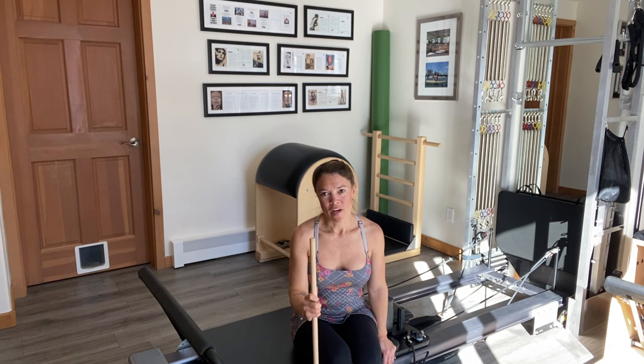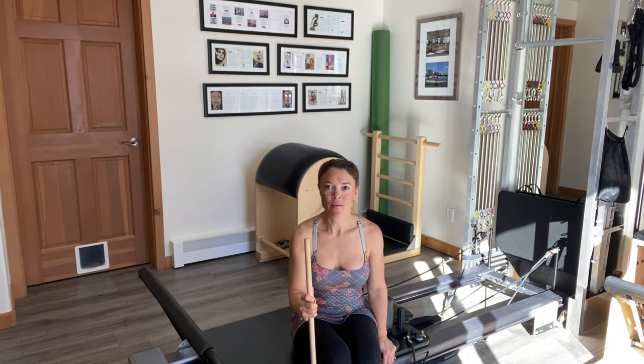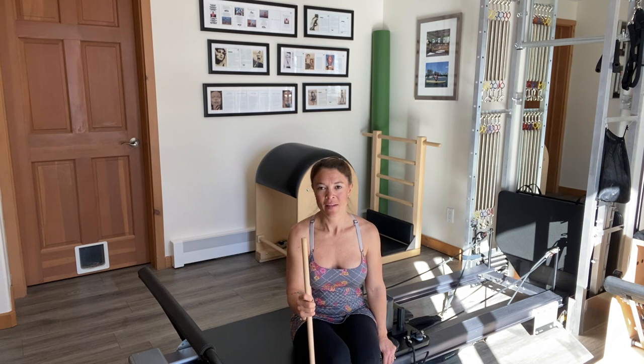I hope you've enjoyed these fun and challenging exercises. For more information, please visit www.PilatesExpanded.com. Thanks for watching.